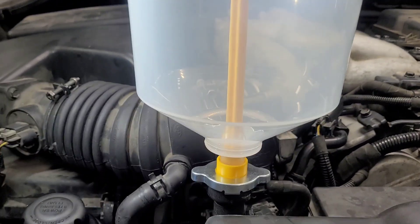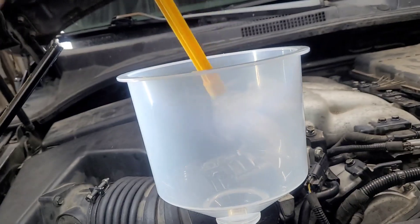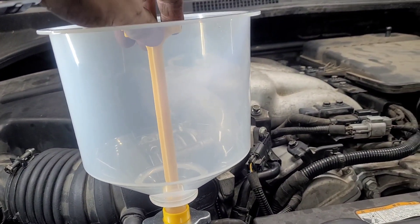Now, how to burp these things — this little plug comes out, so I imagine I could pour antifreeze right into here. But what is this plug for? I had no idea, so after some research: this is just to keep it from spilling.